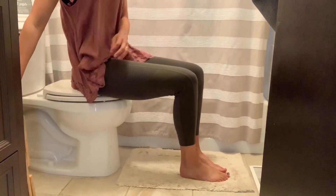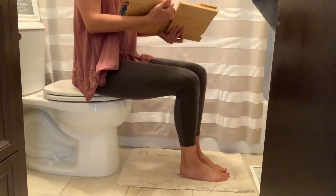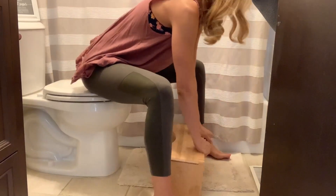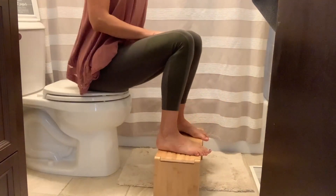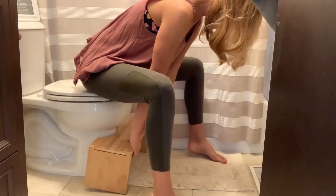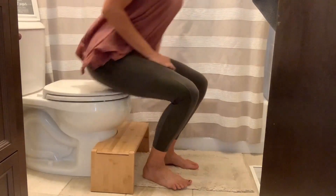I absolutely love this product. We now have one for all three of our bathrooms, and of all of the squatty potty and knockoff squatty potty versions, this one is my favorite because it is so sturdy and because it has those foldable sides. I highly recommend this product — if you're looking for a squatty potty or something similar, this is one of the best.